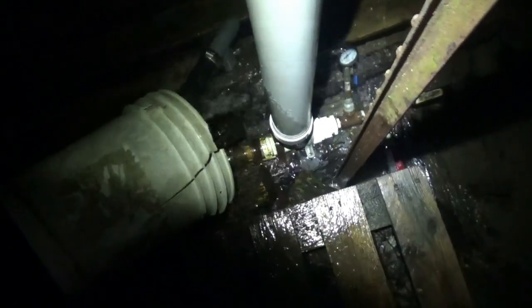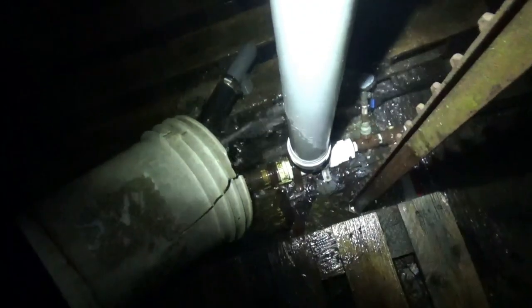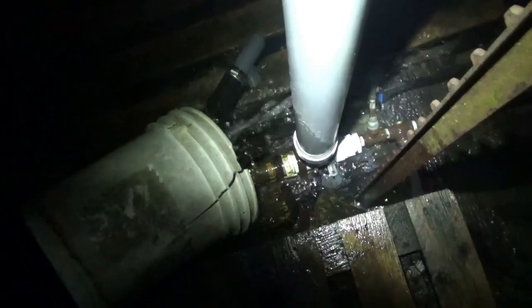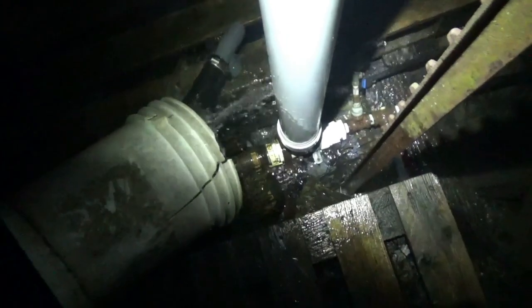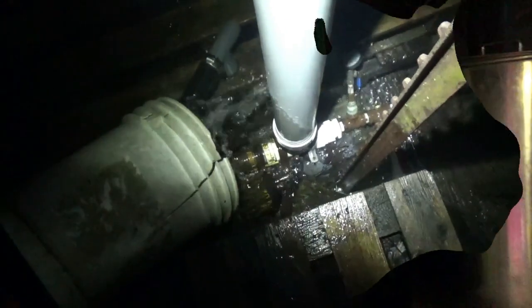That seems to be a reliable way to keep things from freezing — at least we've been down to negative five or even maybe negative ten or twelve degrees Fahrenheit without freezing using this method. Just a little tip on how to antifreeze your pump.